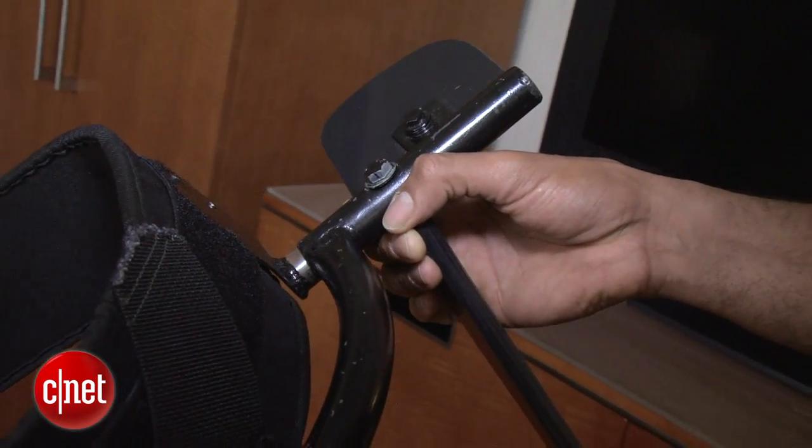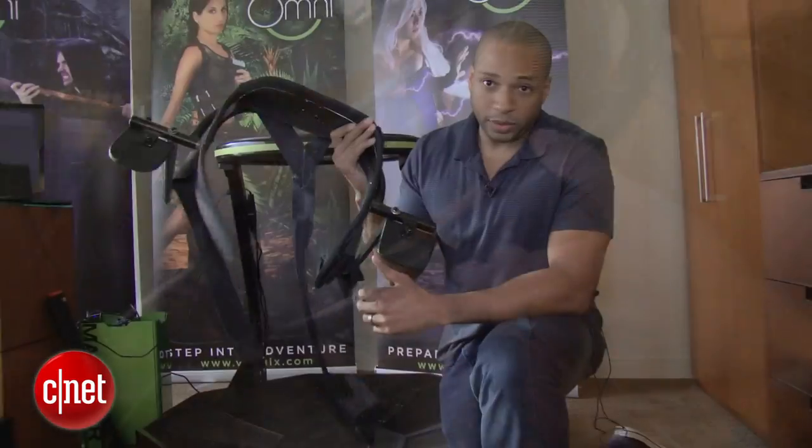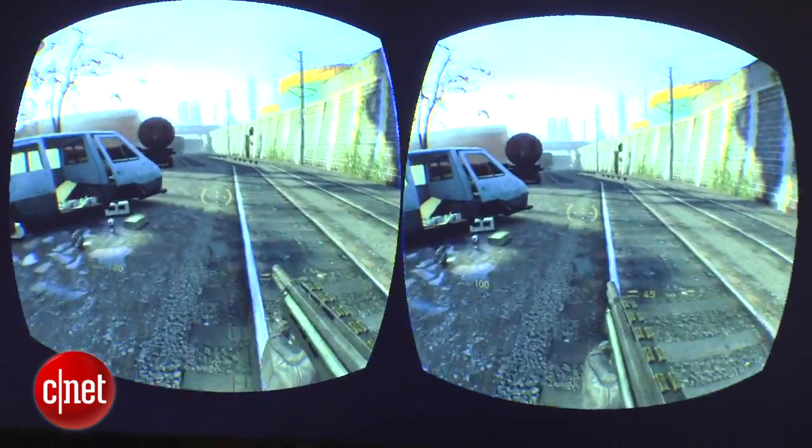I actually couldn't put it on — I was a little too big and a little too tall for it, but if you're a smaller, skinnier person then you'll definitely want to put this on. They're using Half-Life 2 for the demo, but it actually works with any PC game, so I'm pretty excited to give it a try.